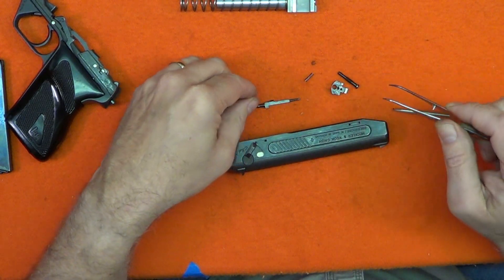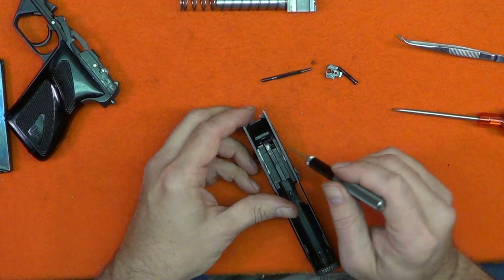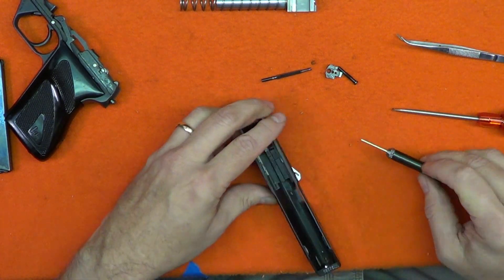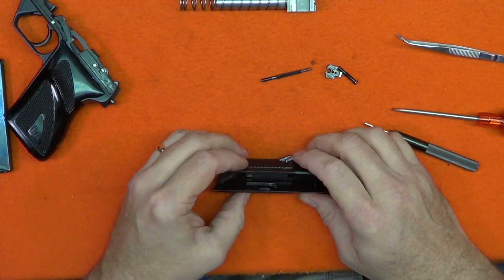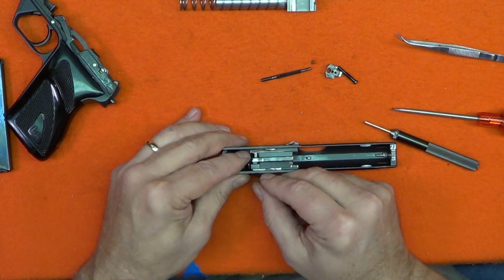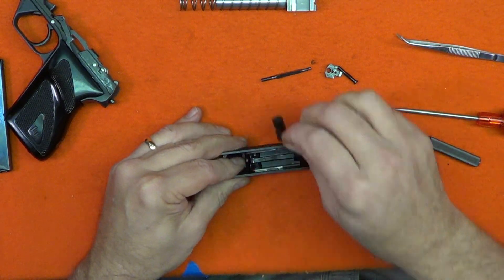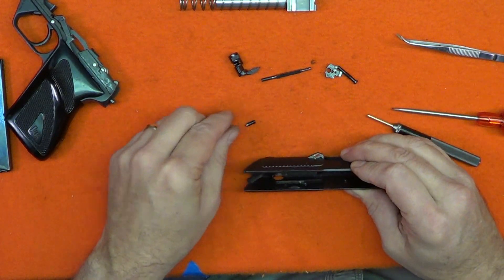Note the orientation of the firing pin — this will be critical during replacement. With the firing pin removed, the safety can be just pulled out. You may need a little help from a brass punch, and it is easier done if you remove the retaining pin from the extractor first. The safety retains the extractor, spring, and two set bolts, so cover the safety with your finger to retain those parts when you remove the safety. The set bolts, spring, and extractor will now easily come out of the slide.